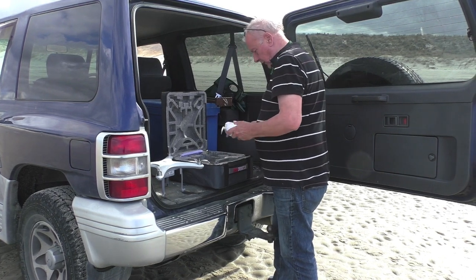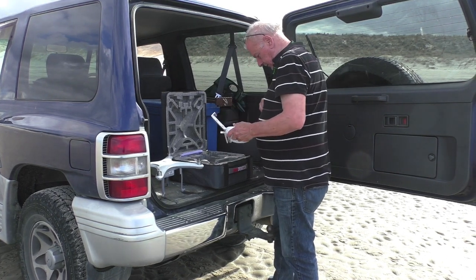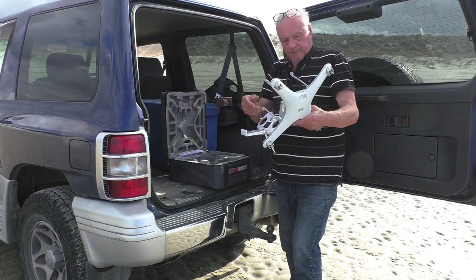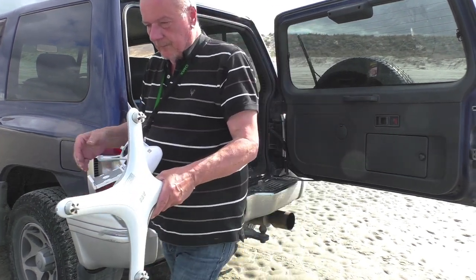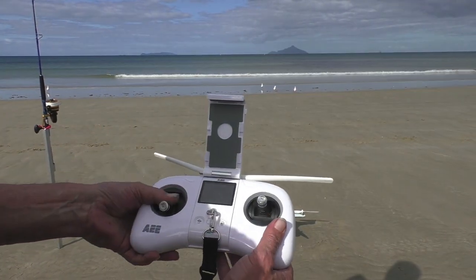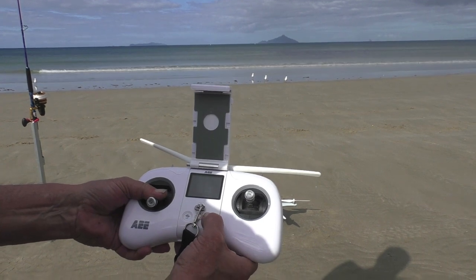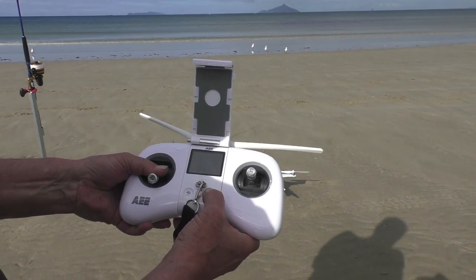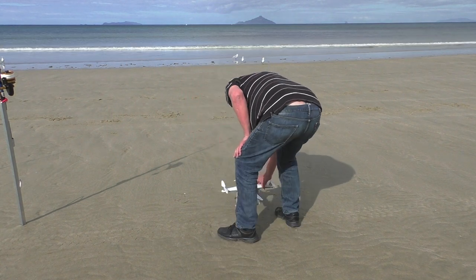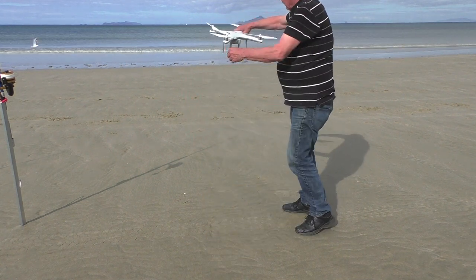We unpacked the drone and the remote, switched them on. They take about 20 seconds to a minute for the two to connect, depending on where the satellites are. Once the drone is connected to the satellites you then calibrate it — pull the lever down, 10 or 12 pushes on the auto return home button — that will put the drone into calibration mode.